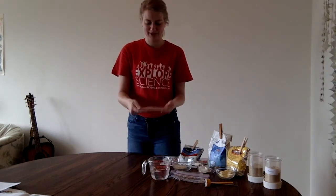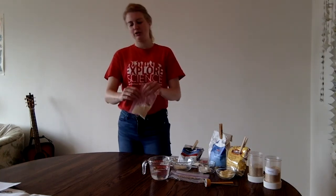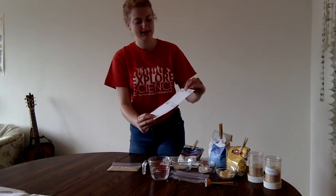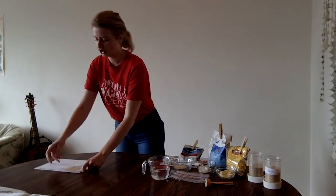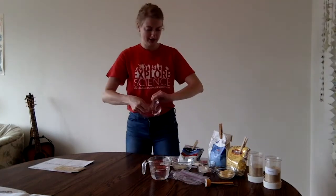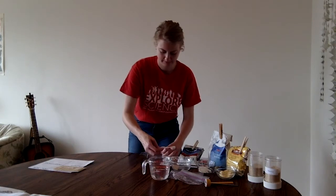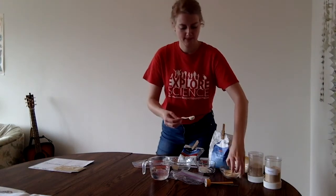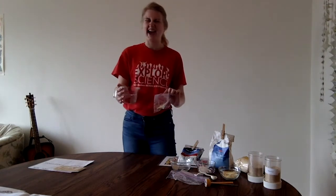Another part of science that's really important is keeping careful notes and labeling things. When I set up the other bags, I'm going to make a placemat or data table where I've listed my four different feedstocks — it'll help me keep track of which one is which. Now I'm going to do the cornmeal: one scoop of yeast into the bag, one scoop of cornmeal as the feedstock, and then we add our warm water, which activates the yeast.